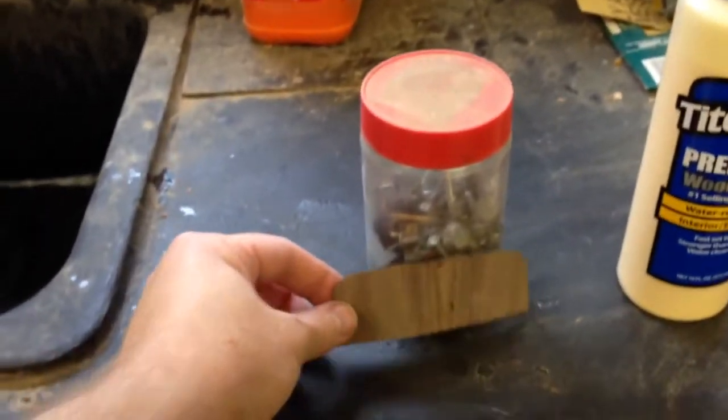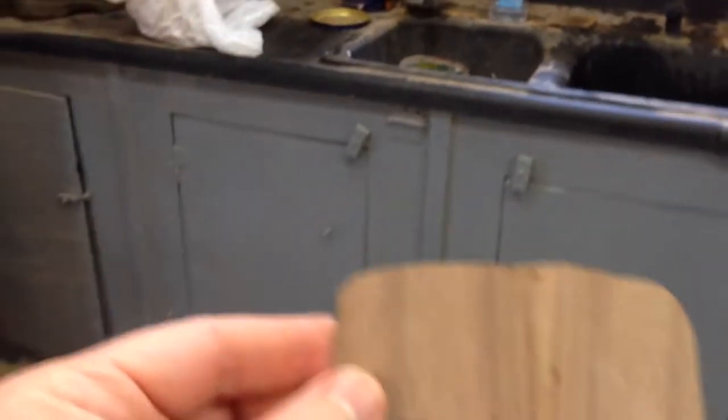On video number two, I had done the epoxy, filled in the holes, and prepared for veneer. I apologize for not getting any footage of that, but let me just show you. First thing I need to tell you about is the veneer.